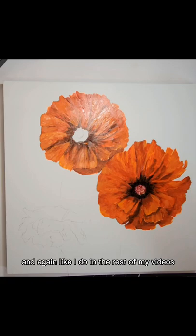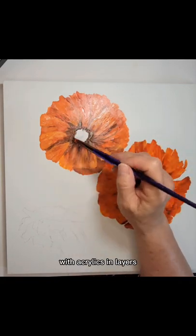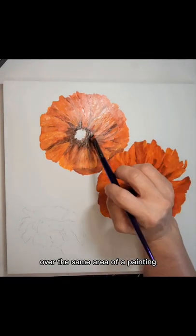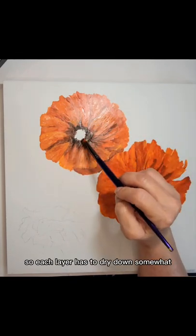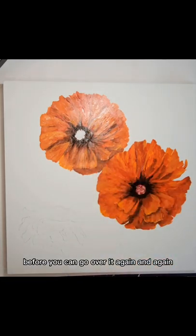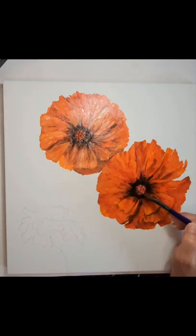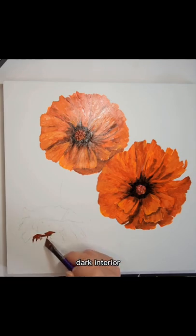Like I do in the rest of my videos, I explain that you have to build up your colors with acrylics in layers. You'll see me do several passes over the same area of a painting because I'm laying in layers of color, and each layer has to dry down somewhat before you can go over it again. For that center, I added some black along with the burnt sienna to give a really, really rich, dark interior.